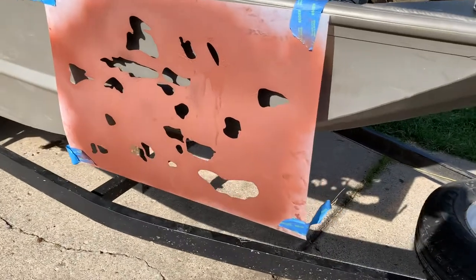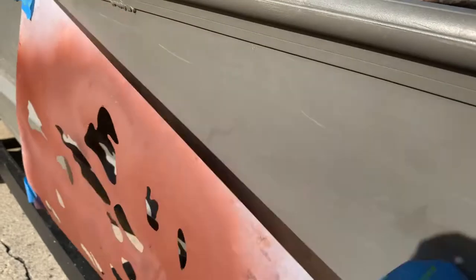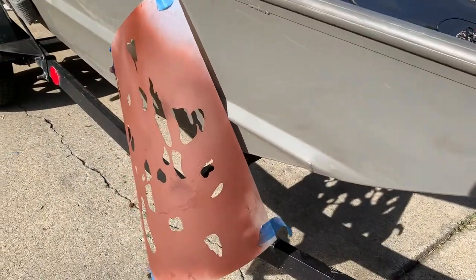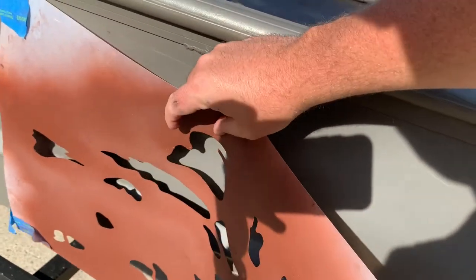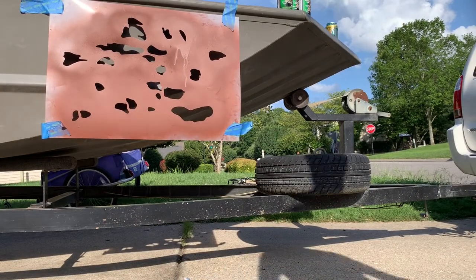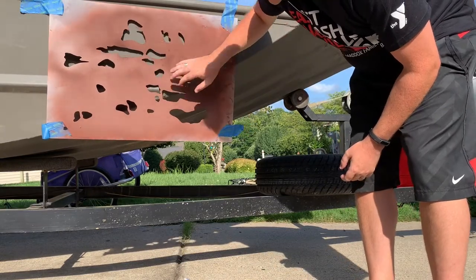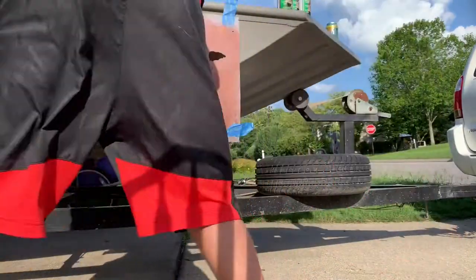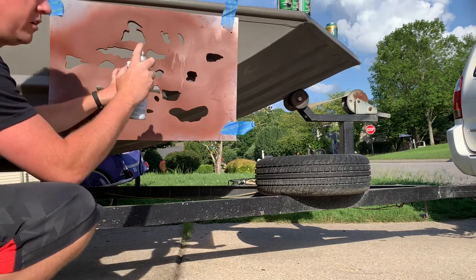The tape will keep it from moving. You're gonna push the stencil up against the boat when you spray it. It doesn't have to be perfectly flush — if there's an inch or so of gap it'll be just fine. You want to press it up against the boat, and remember from our other video how you want to spray: you don't want to be right up on it. You want to hold it back a few inches.